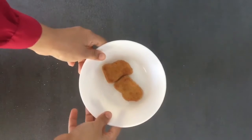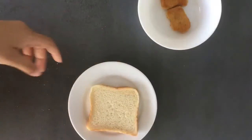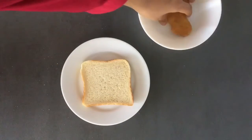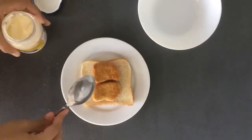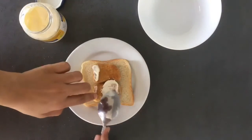This smells delish, guys. Look at this. Now I got the bread over here, and now we have to put the chicken nuggets on top. Now I'll put some mayonnaise on top of this. I love mayonnaise.